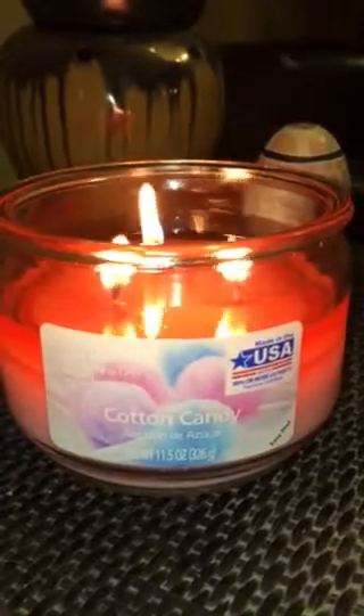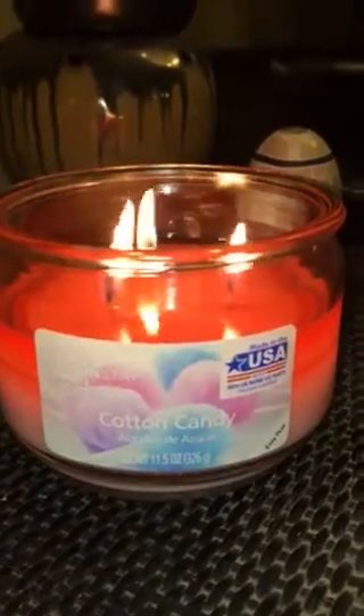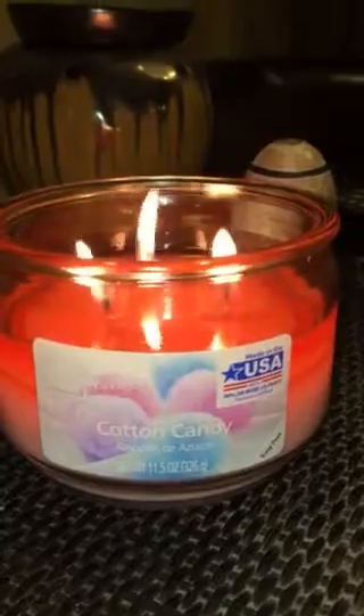Hello everyone and welcome back to my channel. It's Logan. So today I have for you a Mainstays Cotton Candy 3-wick first impression review.